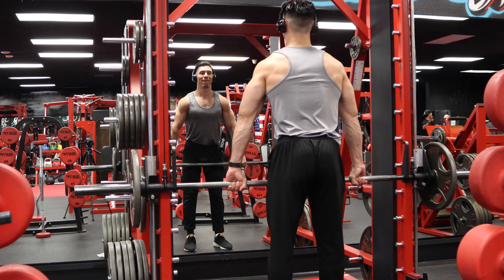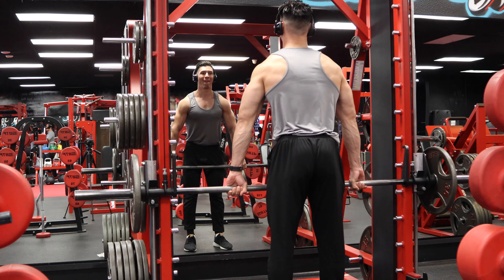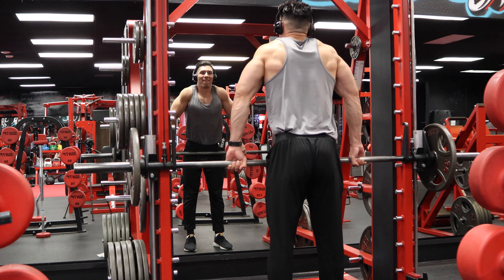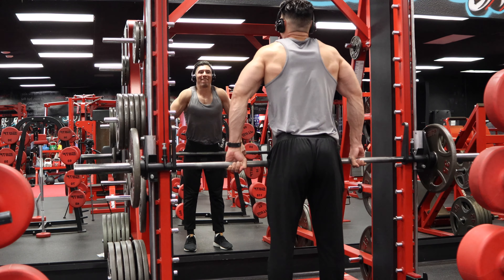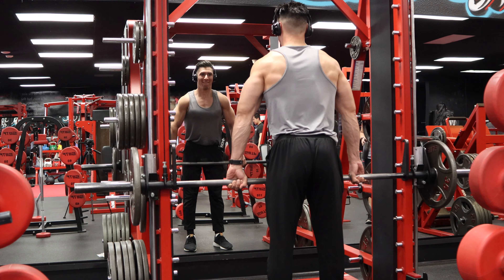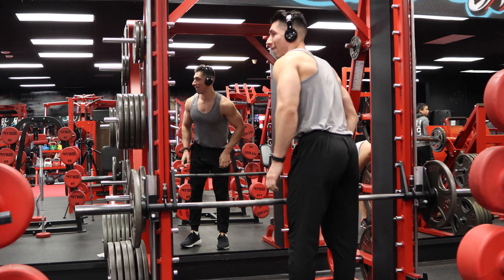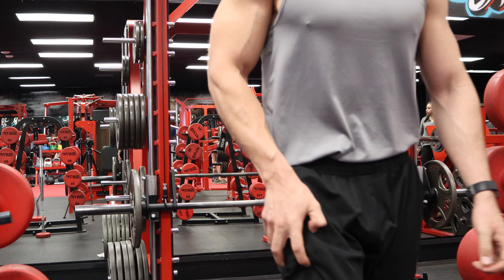Lastly, I'm going to finish off with Smith Machine shrugs — about a plate, not too much weight. I know I've changed my philosophy on training traps and doing squats, but we all evolve as human beings. I'm glad I switched up and started working traps, because it's probably been one of the best things I've done this year.